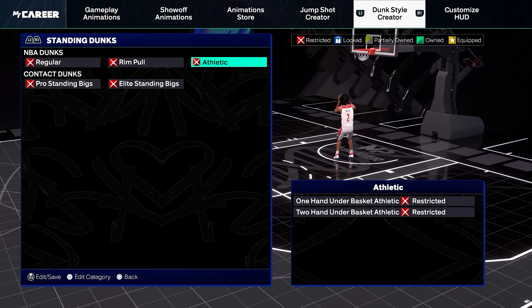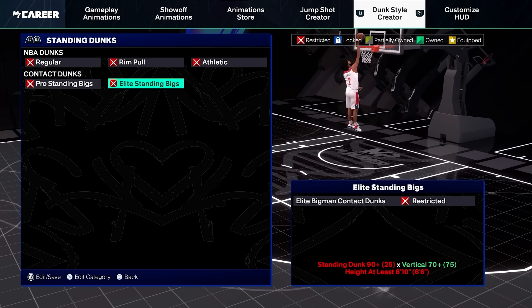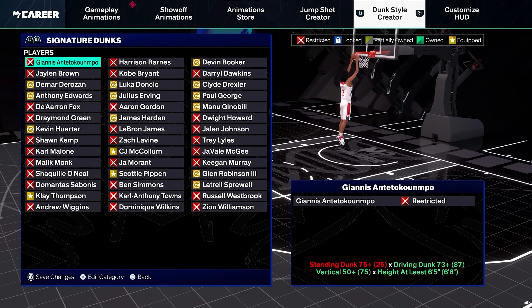For standing dunks, I would honestly just equip any standing dunks that you can get. When it comes to the signature dunks, there are a lot, so I'm going to go through this kind of quickly.